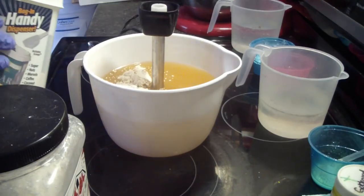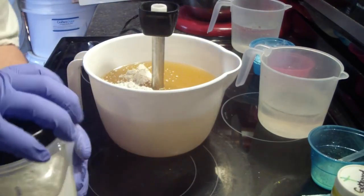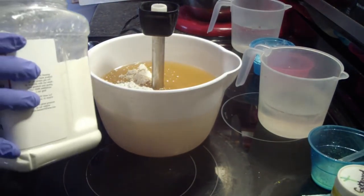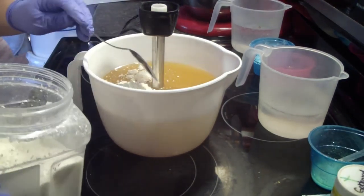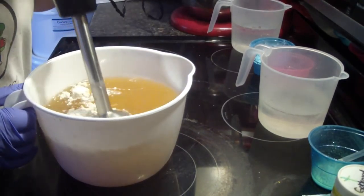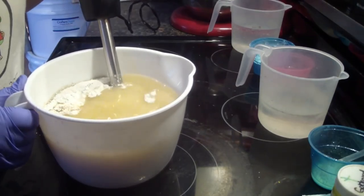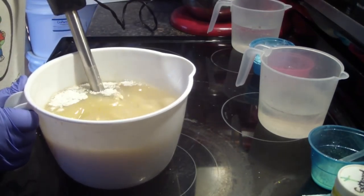Currently I am adding my additives to my melted oils. We have colloidal oatmeal, kale, clay, and I am adding heavy cream powder. This is a 55 ounce batch — it's my standard size of soap that I make. We're doing a spring-themed soap; it's beautiful weather here and I wanted something bright and cheerful.